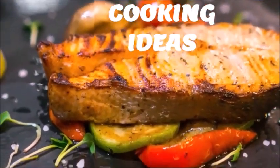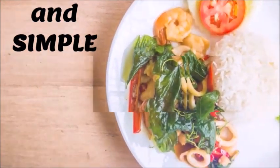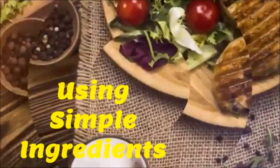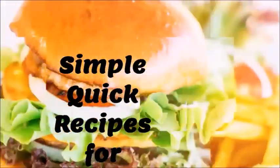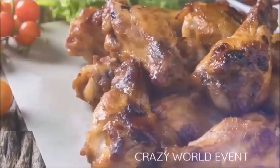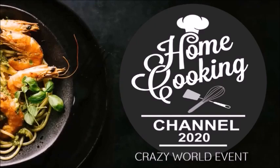Easy Cooking Ideas — Cheap & Simple. Easy to Learn Using Simple Ingredients. Simple Quick Recipes for Beginners. Let's Get Cooking at Home — Home Cooking Channel 2020.